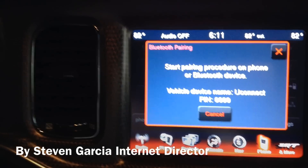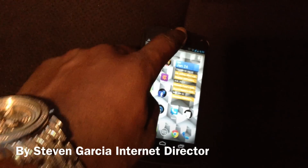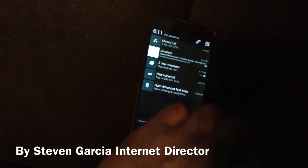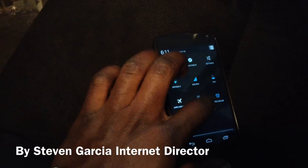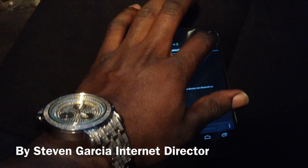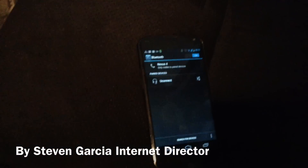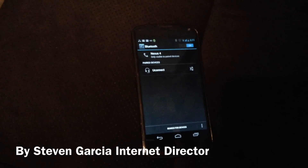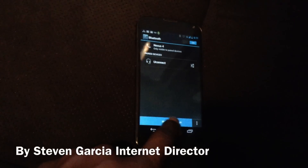Then you want to go to your phone — I have an Android phone — and you go to the settings, then Bluetooth, and turn on the Bluetooth. Then you'll hit search for devices.